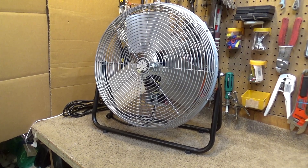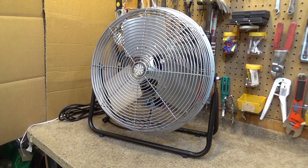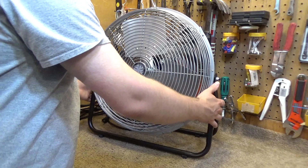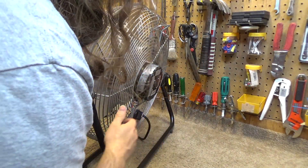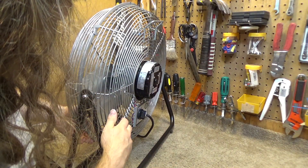Hello viewers, here is a TPI F18TE High Velocity fan. This is an 18-inch model and it is from 91-133C.